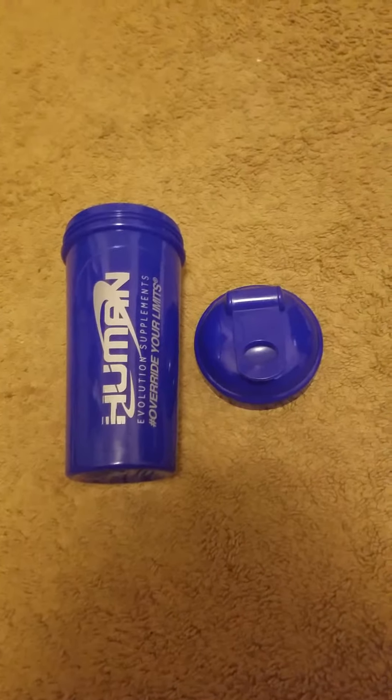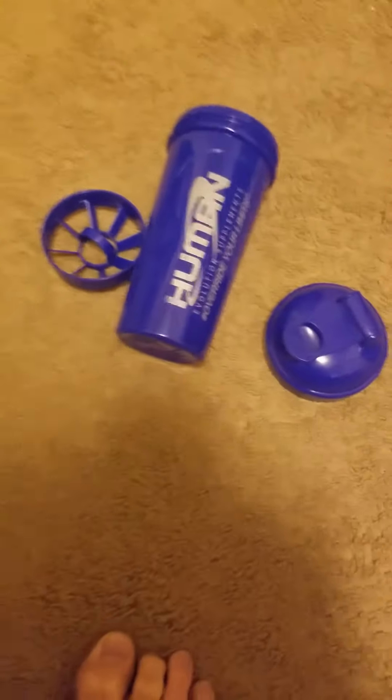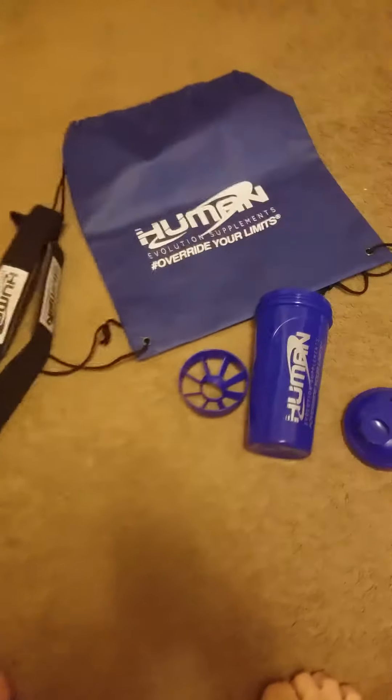It's probably a little pricey — should be lowered to about seven or eight dollars. The worst part about the shaker bottle is getting this closed all the way, because you really got to push on it or you're gonna leak everywhere. So that's everything we got here, the different gear from Human Evolution.